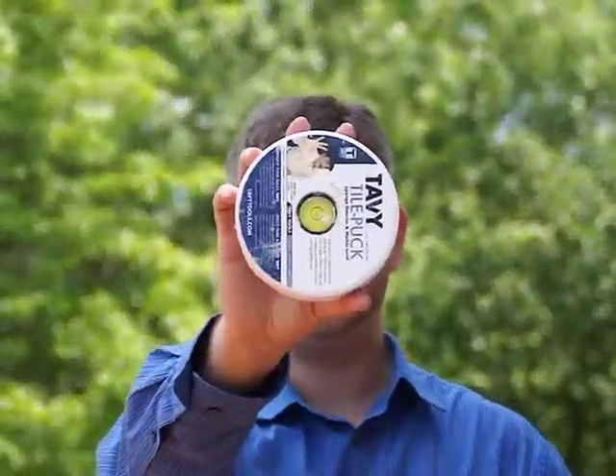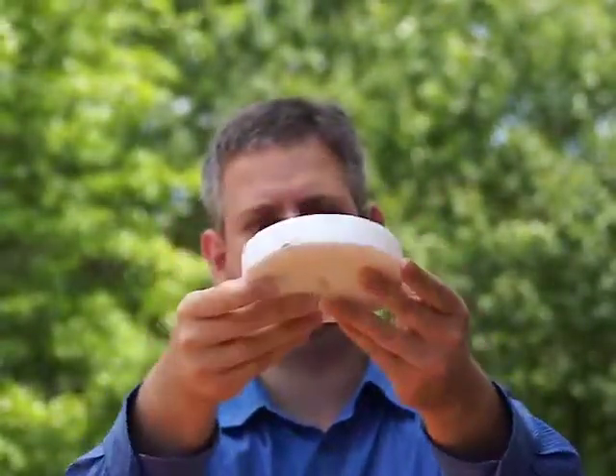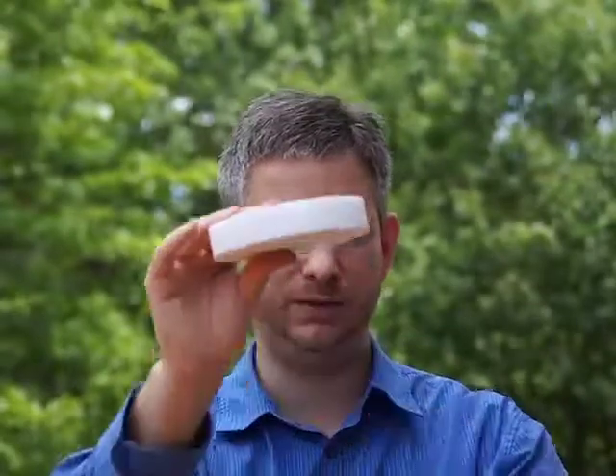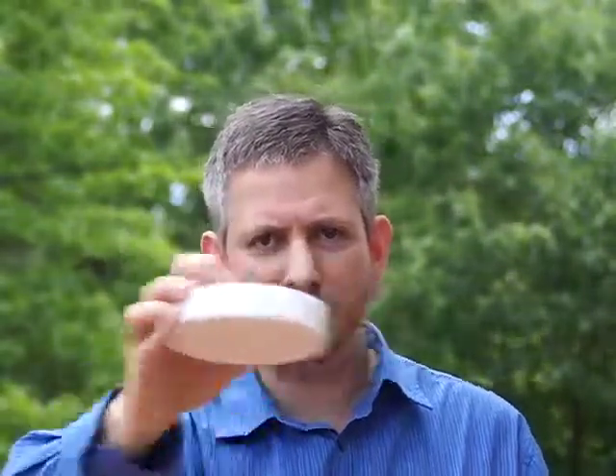Now let me tell you about the coolest thing — it's Tavvy's tile puck. This tile puck is just like a hockey puck almost. It's got a little bubble on it. What you do is run it over your tile and see if there's anything uneven. Ask a contractor, 'How can you ensure I'm not going to have a toe kicker — that I won't stub my toe because one layer of tile is above the other?' If you run the puck across your tile as you're laying it, you'll never have a toe kicker. You'll be able to hear a clack, clack, clack as you run over it.